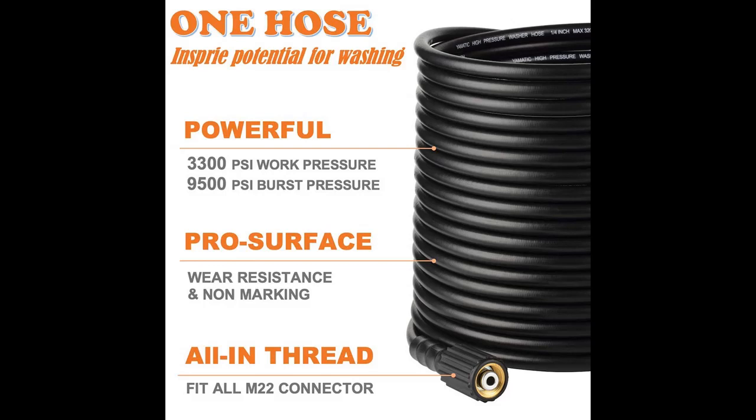Fits all M22 pressure washers — M22 15mm and 14mm compatible brass thread. Fits Sun Joe and all M22 pressure washer hose and accessories. No adapter needed.